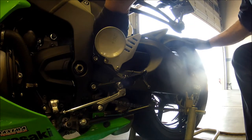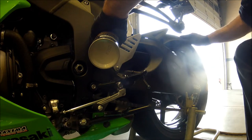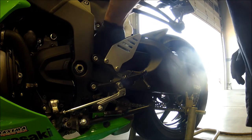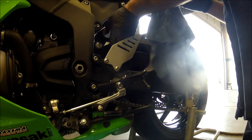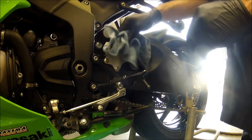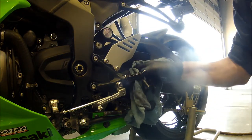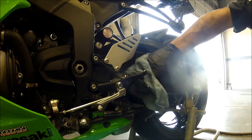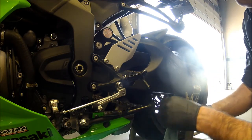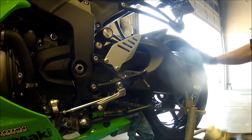Then grab the chain wax or chain lube and just spray it on the chain, starting on the top. The directions are on the can on how they recommend doing it — this is how I do it. Spraying it on the top gets pretty much the whole top side of the chain. Obviously I made a mess, so I'm going to wipe it off — got it up on all my chain guides and stuff. With this particular bike, we're going to go ahead and cover up the muffler because I don't want chain lube all over my bike while I'm sitting at a light. It does smell great — I love the smell of this stuff, but I don't want it all over the place.